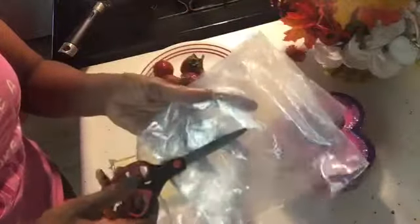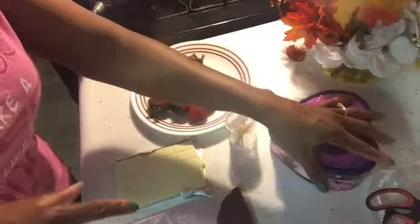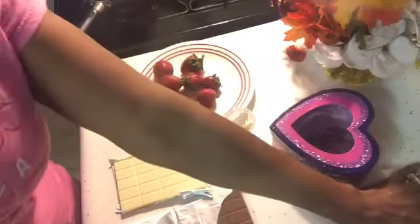You don't need the scissors and Ziploc bag if you have a pastry bag — you can put the chocolate in there and drizzle it over the strawberries. I had one, but I no longer have one, so I have to improvise.